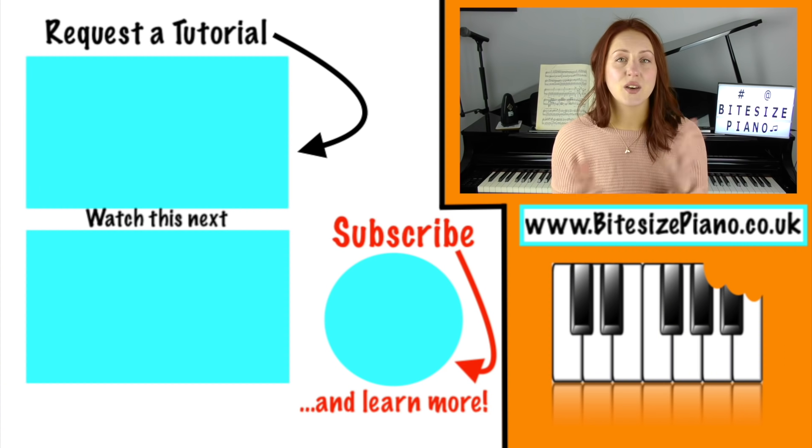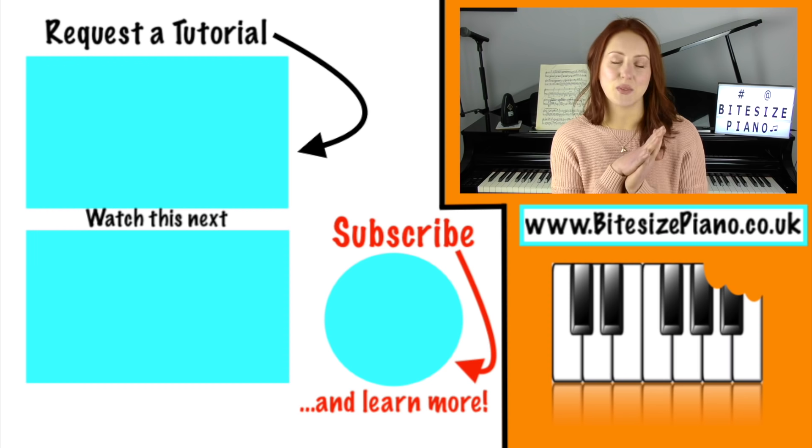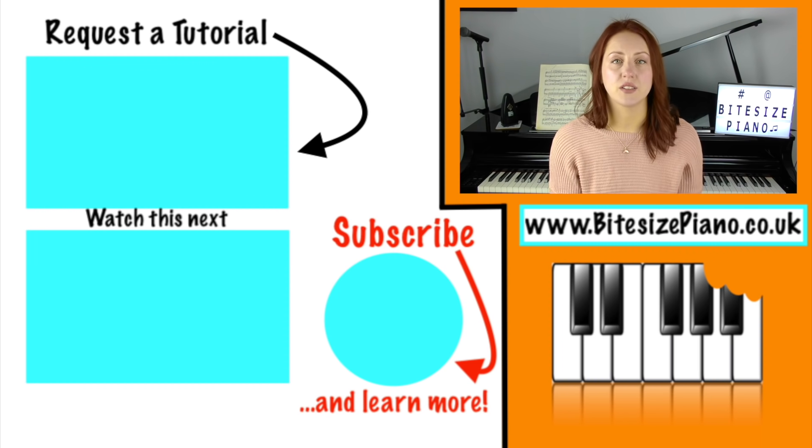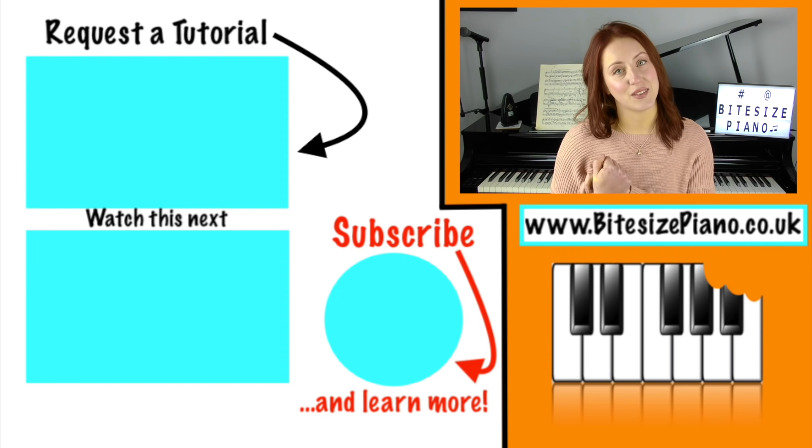So that's the end of the video — I hope you enjoyed it and that it's useful. If you'd like to leave a piano tutorial request, click on this video which takes you through to my official request space. You do need to be subscribed. All requests are noted and considered, so I look forward to seeing you over there.